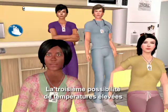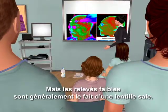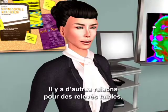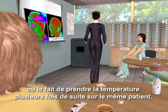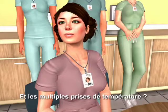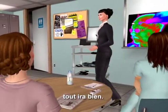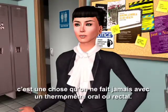A third possibility for high temps is inadvertently scanning a warming blanket or a radiant heater. Low readings are typically a result of a dirty lens. The lens in the probe tip needs cleaning every two weeks using a Q-tip dampened with an alcohol prep. A few other reasons for low readings include curving down the side of the face, a sweaty patient, or taking multiple temps in rapid succession on the same patient. The cold probe is going to cool the skin, and skin is part of our measurement. If you wait about 30 seconds before repeating a temp on the same patient, you'll be fine.